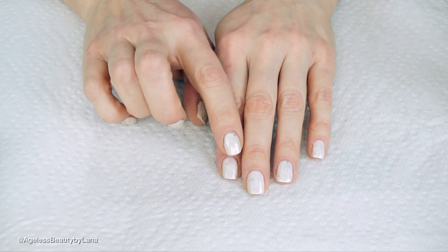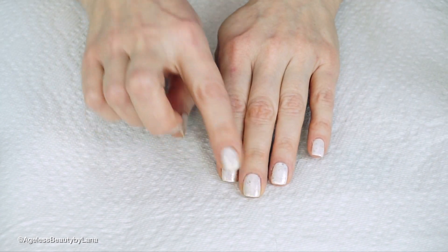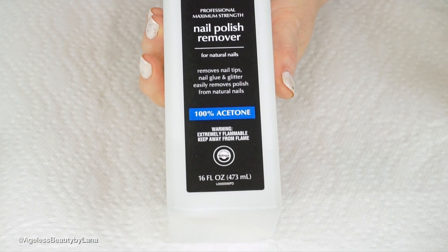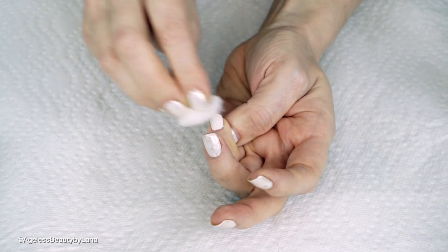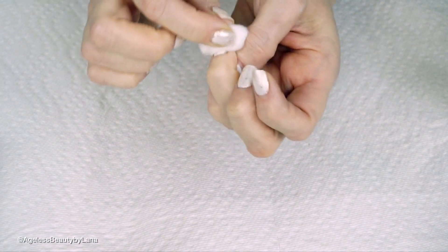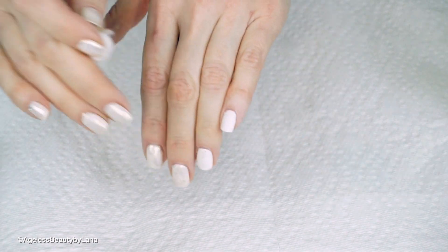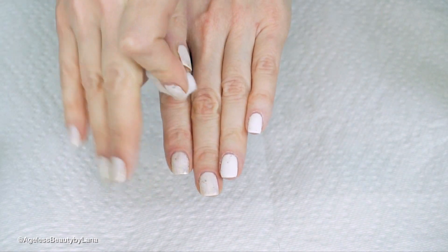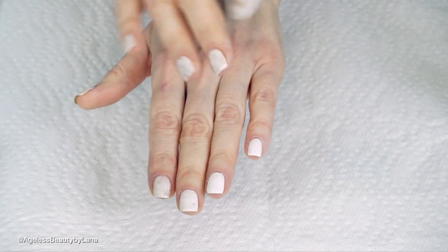I'm gonna first need to take this nail polish off and then buff the gel color using pure acetone to wipe the nail polish off first. If you ever want to apply a coat of nail polish on your powder nails or your gel nails, the trick is you have to buff your nail first. Buff it to make it matte and then you can apply any type of color — it's never gonna chip, it's gonna stay, and it's gonna be unbelievable.